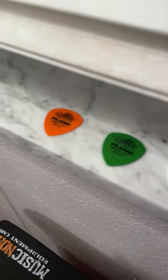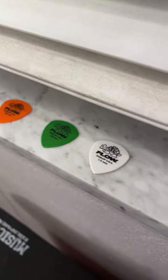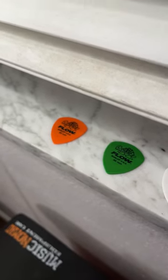Today we're going to talk about picks — my pick for picks. Without a doubt, it's the Flow. The Flow pick is my pick, and I'd recommend it be your pick too.